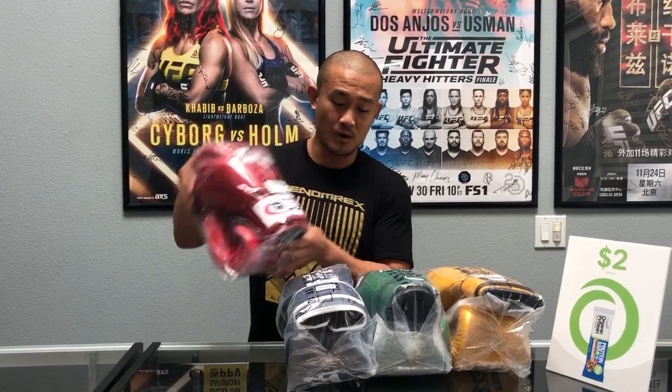How's it going everybody? My name is Ron Skolzing. I'm over here at Timo Yama MMA and Fitness in Irvine, California, and today we're going to be doing a glove review of one of the Fairtex gloves — that model is going to be the BGV1.